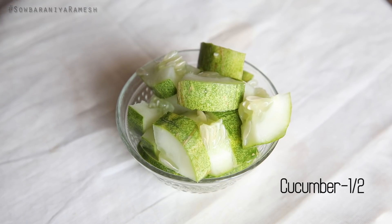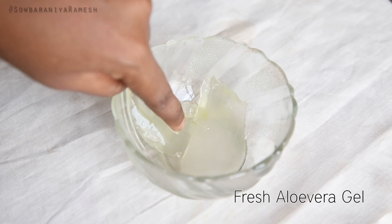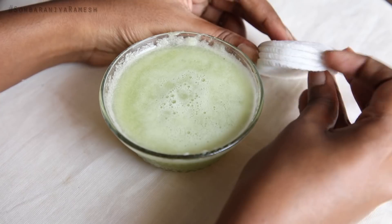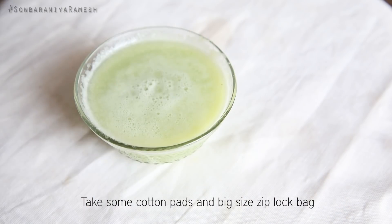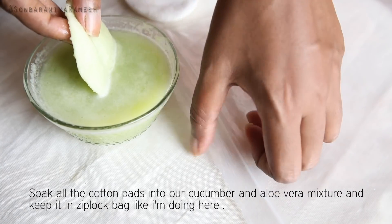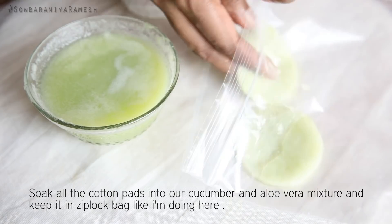The first ingredient is Cucumber and Aloe Vera. Cut the aloe vera and get the gel, then put the aloe vera gel into a mix jar to a liquid consistency. Use cotton pads and a ziplock bag. So now we have the cotton pads — let's soak them in this mixture in the ziplock bag.